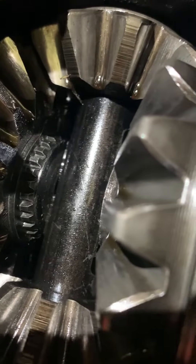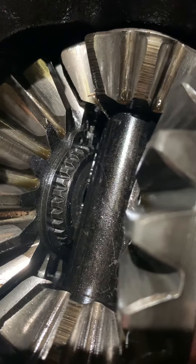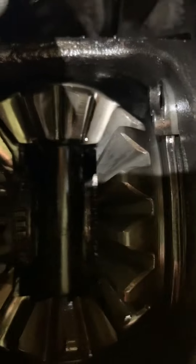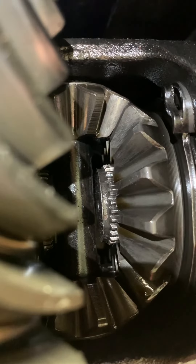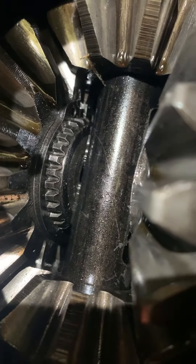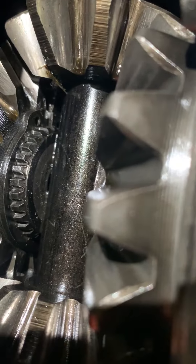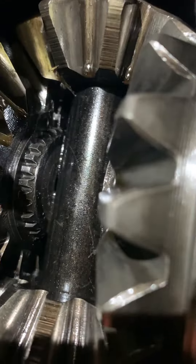On the inside of this differential you have a pin that locks the spider gears in, and you have a snap ring and the teeth of the axle stub or axle yoke. Over here you have no snap ring and the teeth are missing on one side — there's quite a gap. There should be just enough gap for an oil film to start between the axle stub and the actual shaft, because you want oil on that when you're turning corners.